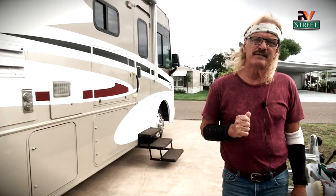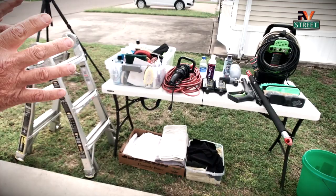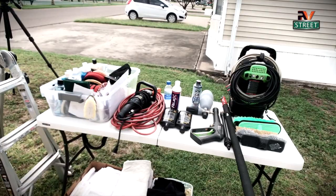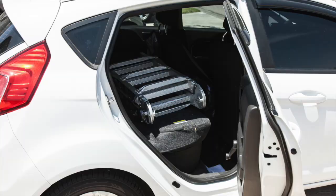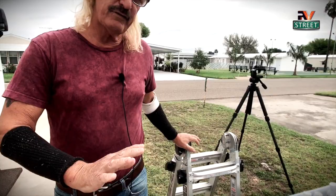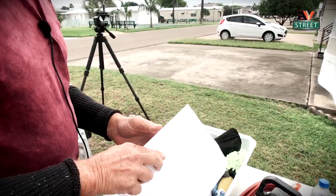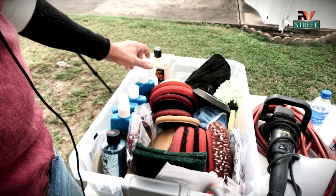We're going to go through first the inventory of things we're going to need. I keep all of this in one of my bays. This is everything I need to wash and wax and polish. The only thing I don't keep in my bays is the ladder. This tub has all of my polishing wheels, polishing liquids, waxes, compounds, soaps, and all of my pads.